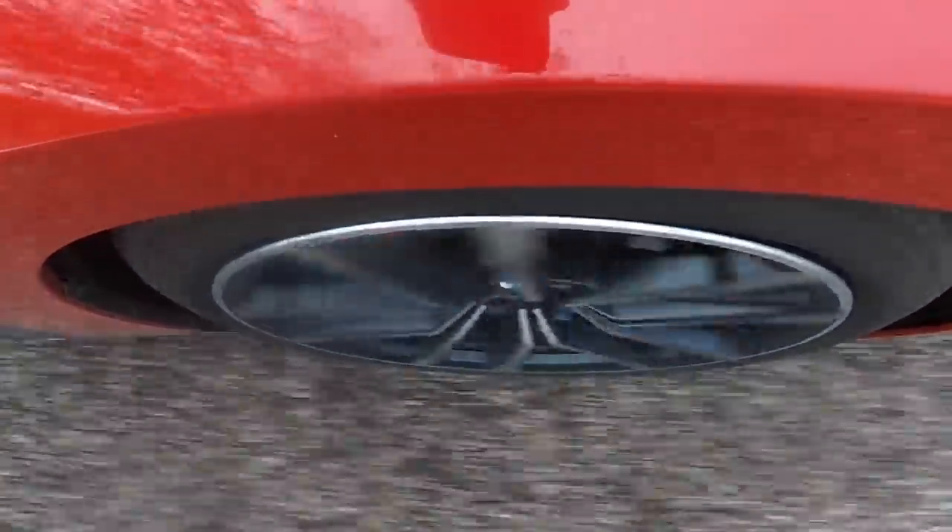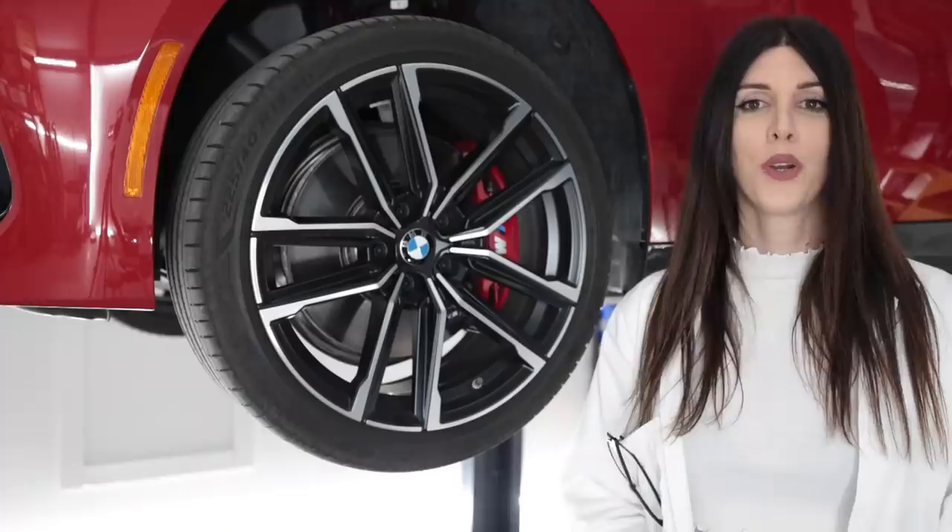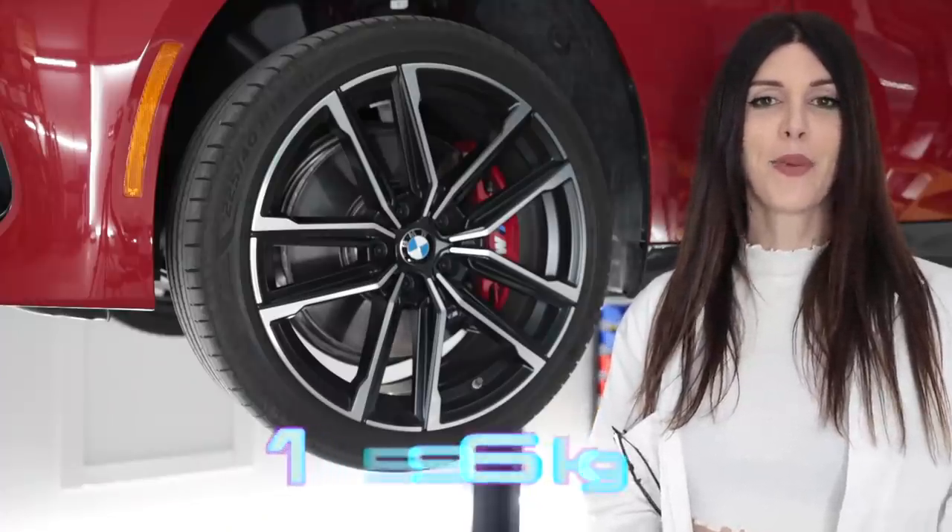Alright, it's time for the braking test on a damp surface — no one behind me. Here goes. Oh, very nice! No drama whatsoever. A lot of pedal feedback but it stayed straight — no issues. Still stopped in a relatively short distance. Great job, nice brakes.